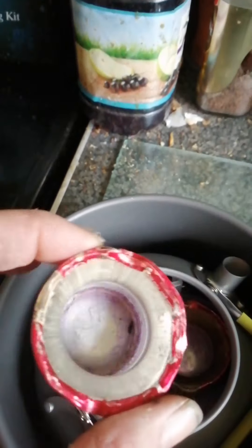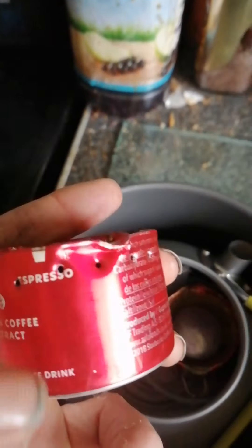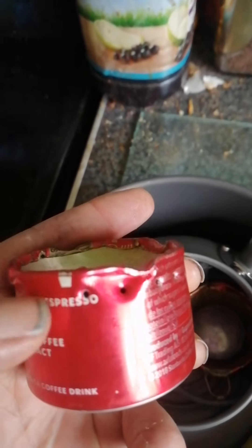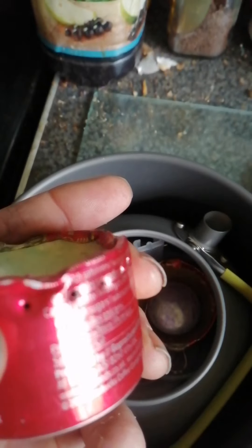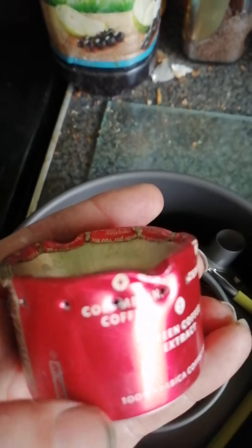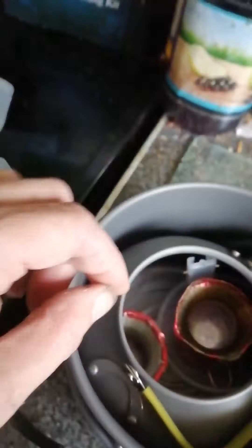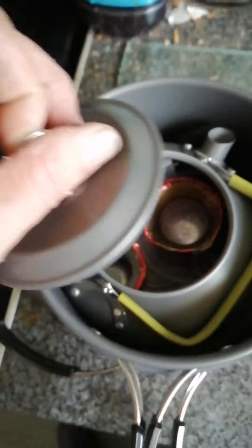Here's my other one that I made. You just put your methylated spirits in the middle and you can set light to it, and the flames will come out of these little holes in the side when the pressure builds up inside the chamber. Quite simple and easy to use, and they fit in my kettle.